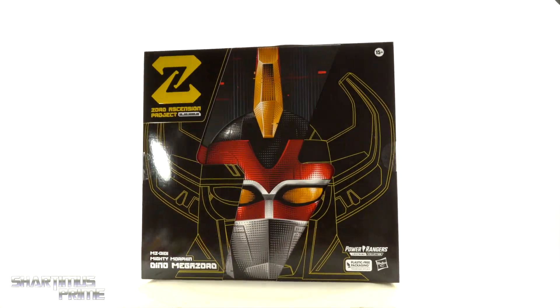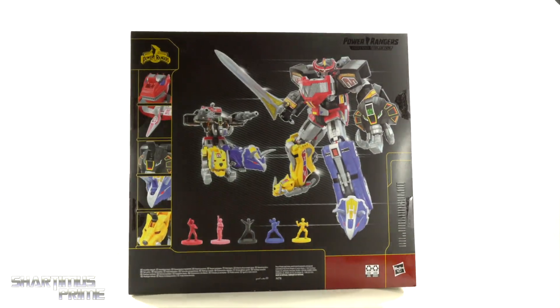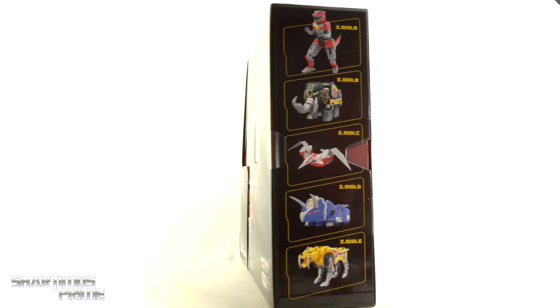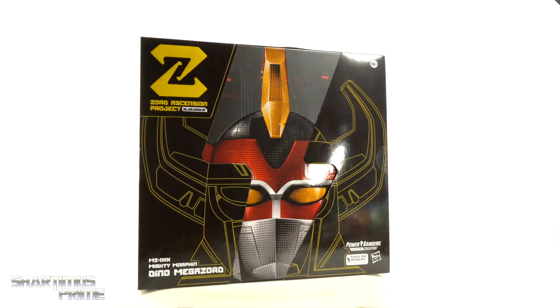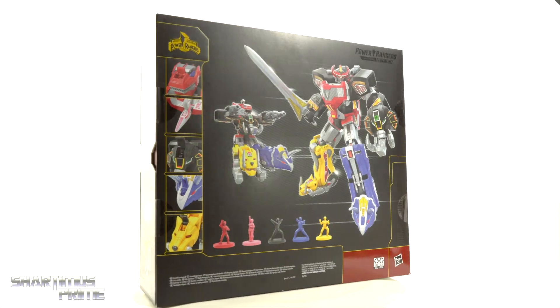Hey, what's up, you guys — Shardim here doing another Power Rangers action figure review on the Hasbro Power Rangers Lightning Collection Zord Ascension Project Mighty Morphin Dino Megazord. I've been waiting for this for quite some time.